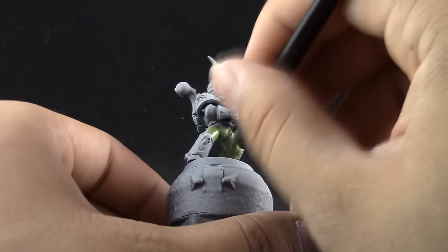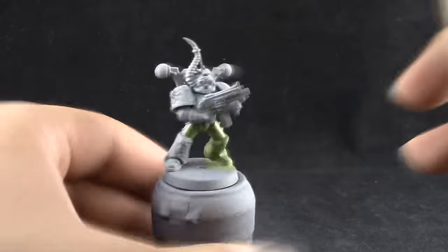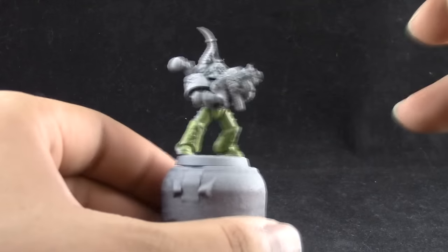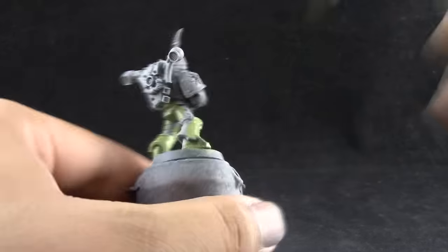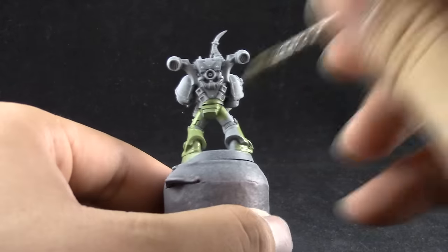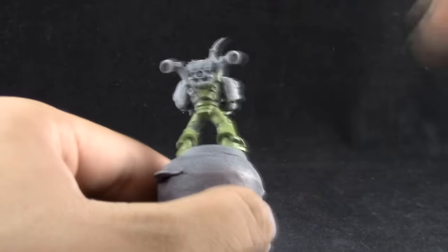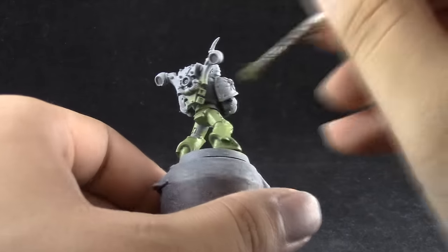I'm using an old base coat brush to base coat the model and I'm using a little bit of drying retarder to help the paint stay wet for longer and to minimize the paint strokes and crumbs that you may make when you apply drying paint.